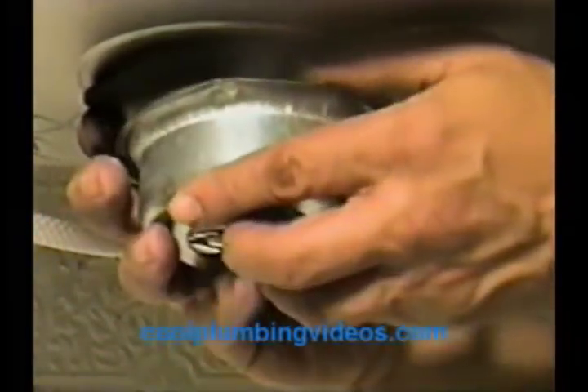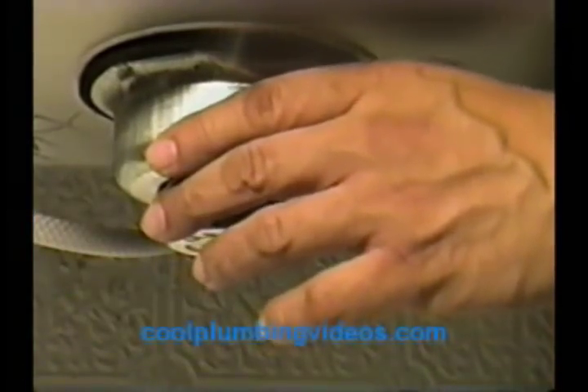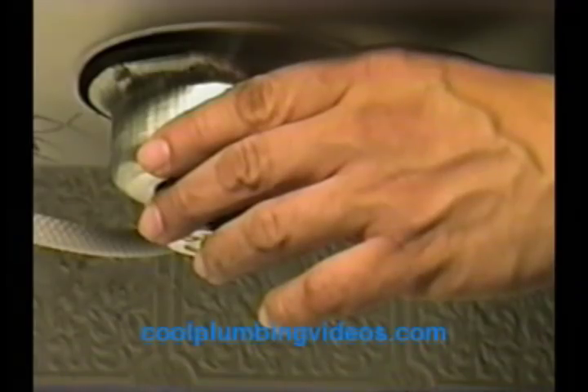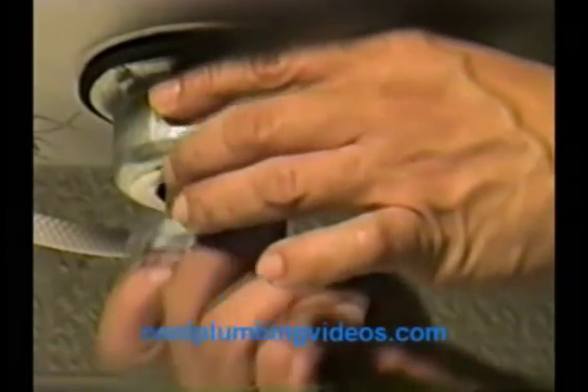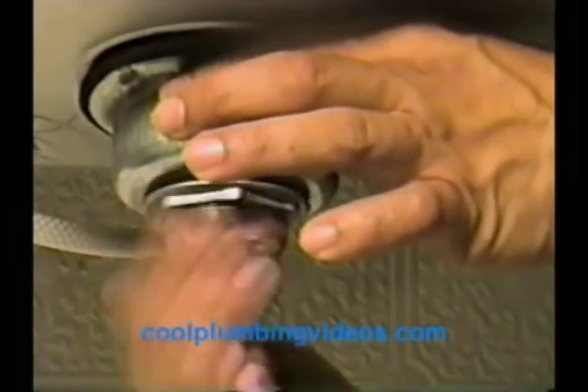Before we put the bell on, let's grab our washer and put the washer on first — this is another layer to seal it. Now we'll put our bell on, slide it right over here. And from there we're going to put our mount nut and mount it to the sink. If you know anything about plumbing, you'll see that this particular basket strainer is the best way to go — it's nice, easy, and quick to hook up.